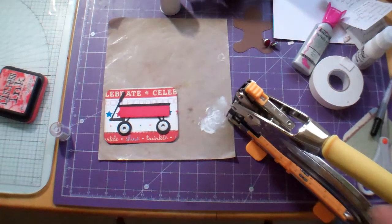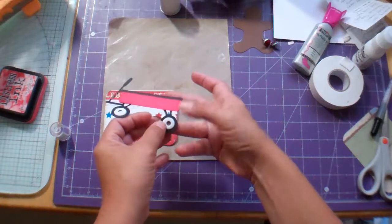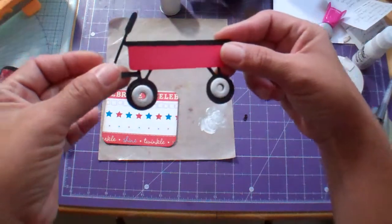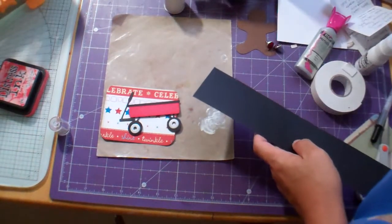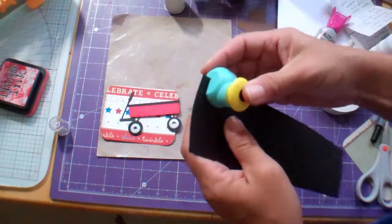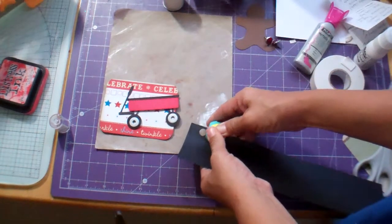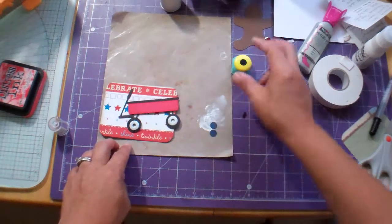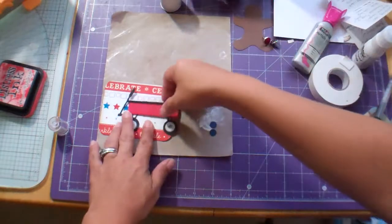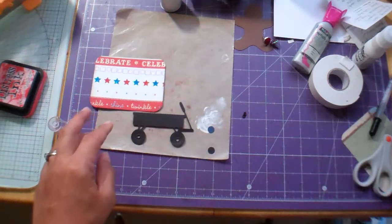I was thinking about putting some black behind there because I don't like it being open like that. So I'm going to take a piece of black scrap paper and use a little punch on it. Actually this paper is metallic or shimmery on the other side — I might use that. I got this at Walmart, so I'm just gonna go ahead and cover my holes.